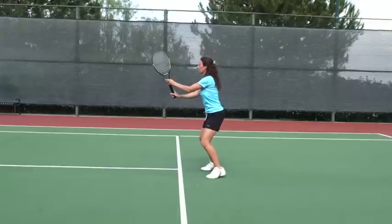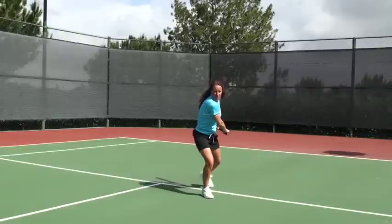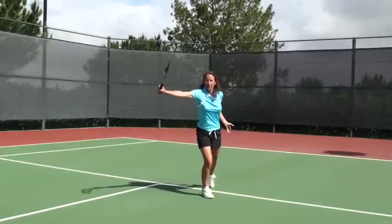So again: racket up, pivot and turn, step, contact and follow through.